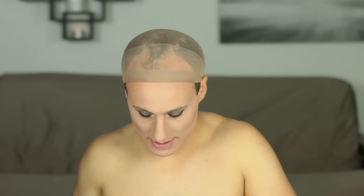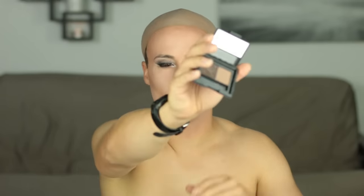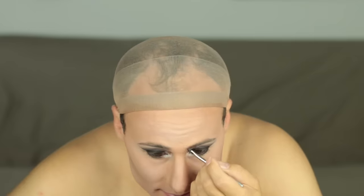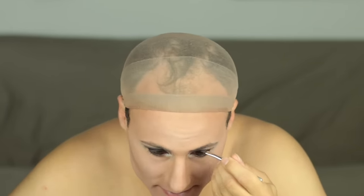Now I'm going to add a little definition to my brows. This is just some cheap brow makeup by e.l.f. and I'm going to use the dark shade. If you have bushy brows, you can either trim them — which is better — or use a clear mascara to keep them tidy.